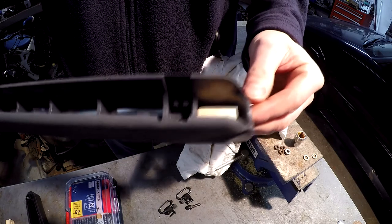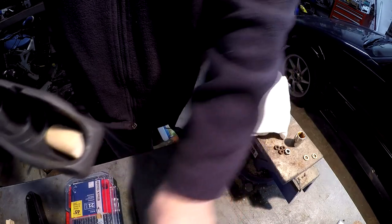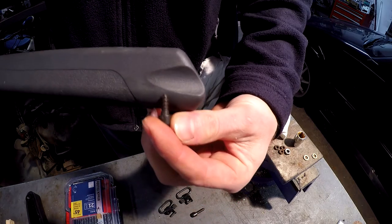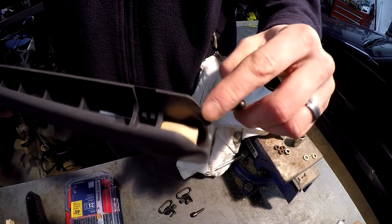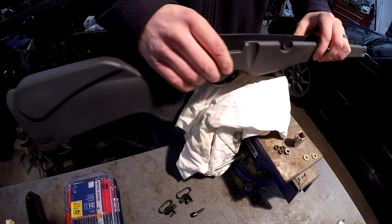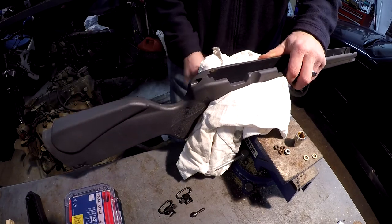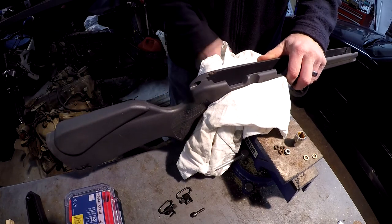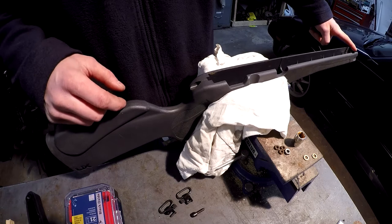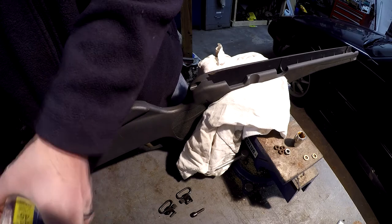So I cut this dowel flat side down so it fits in there. This will allow that stud - the short stud for the front - when it goes through, to also attach into that dowel and give it more strength to support. These studs are coarse-threaded for wood, so they will work for this application. I've taken my vice, padded it so I don't scratch the stock, and set that dowel rod in there.